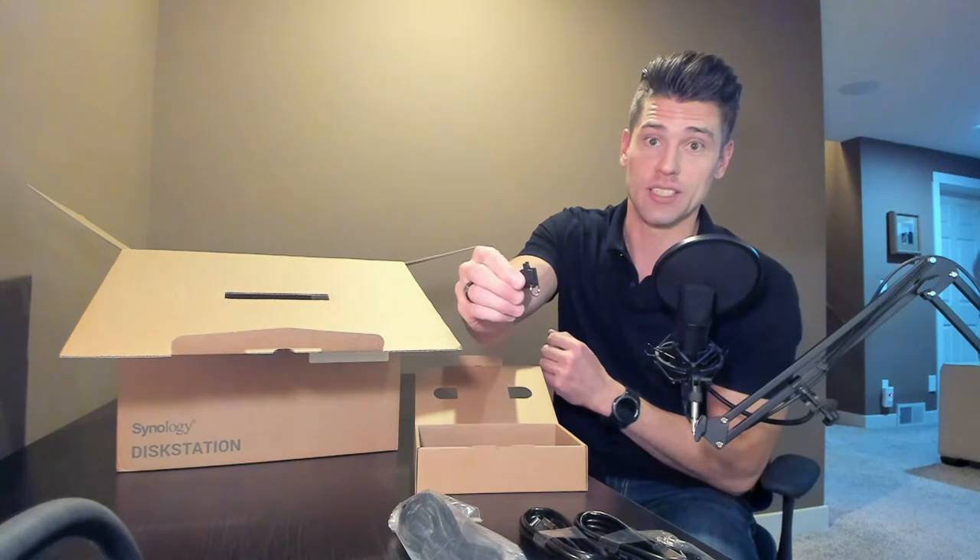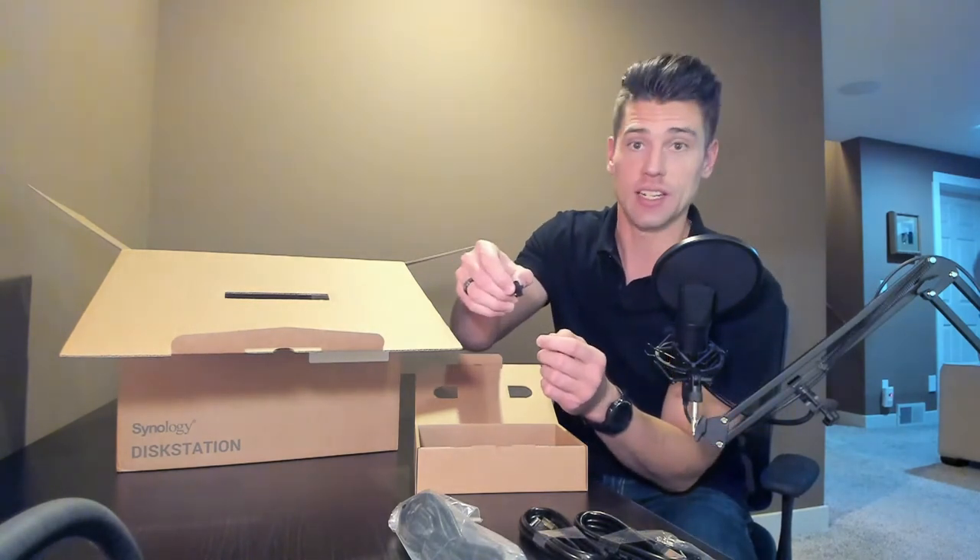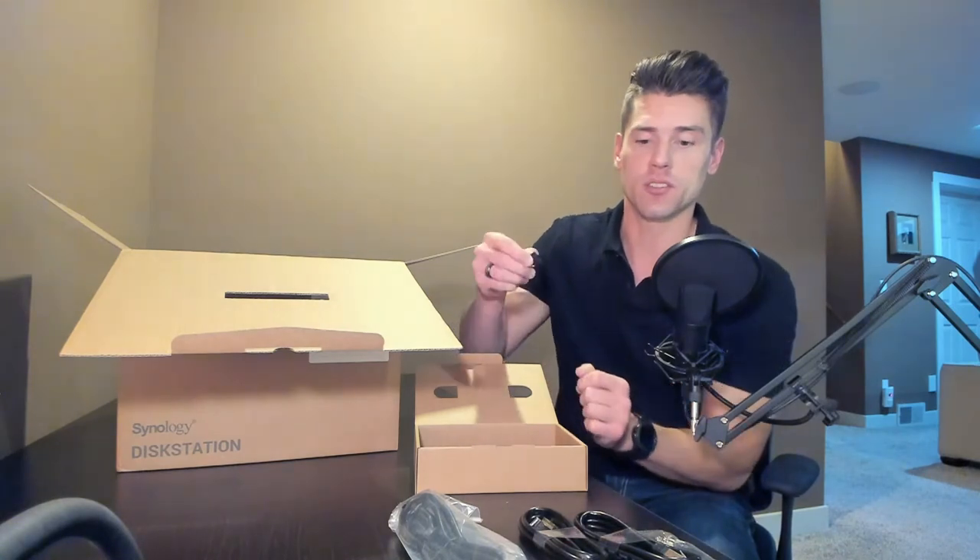And of course the Synology disk keys. These are the keys that, when you put the disks inside of the NAS, you can actually turn them and stop the disks from being able to be ejected.